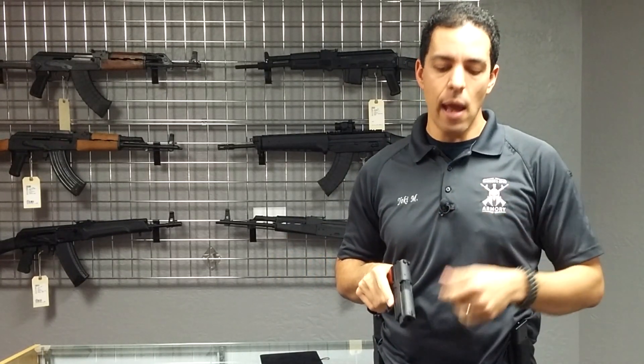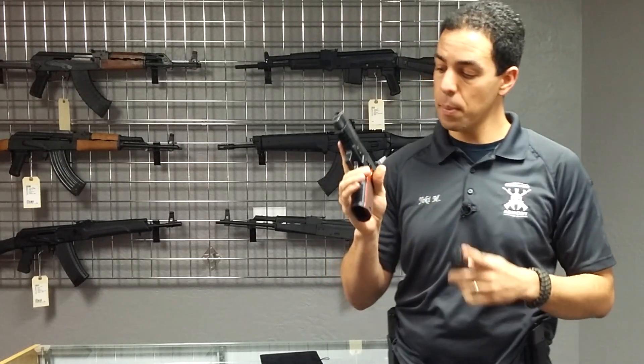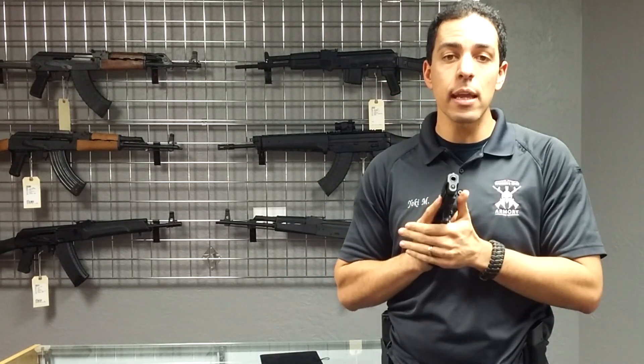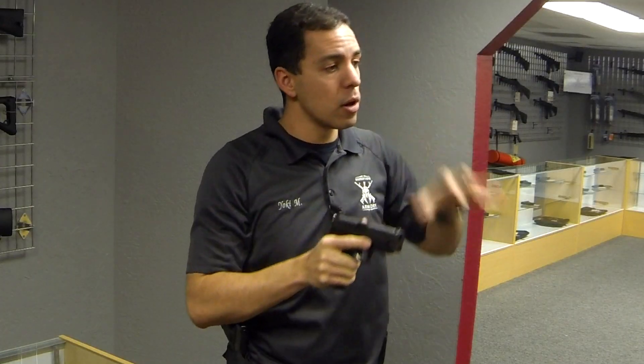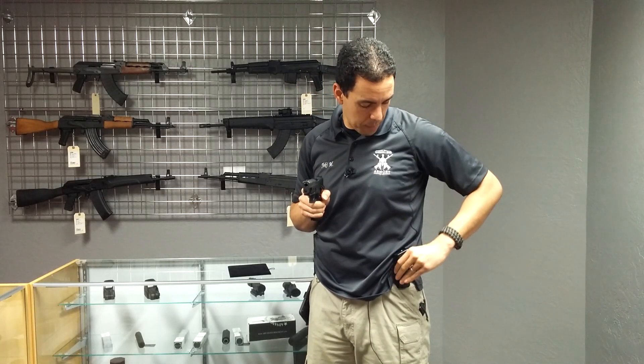Tactical reload. We're going to be using the P-226 special edition. A tactical reload happens when you've engaged in a gunfight and there's a lull in the action. You're still in fear for your life. Maybe you're carrying a gun that only has six or seven rounds in it, and you want to put a fresh magazine in. What you're going to do is reach down and secure a magazine.